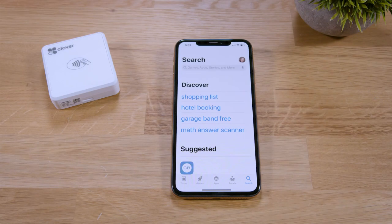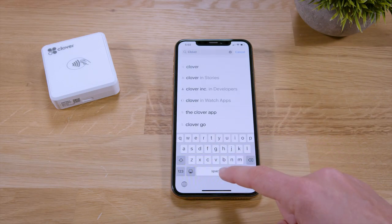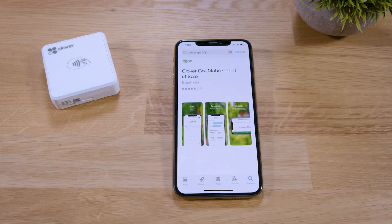Now let's get your Clover Go connected. First, download the Clover Go app onto your smartphone or tablet. It's available on the Apple App Store and the Google Play Store.